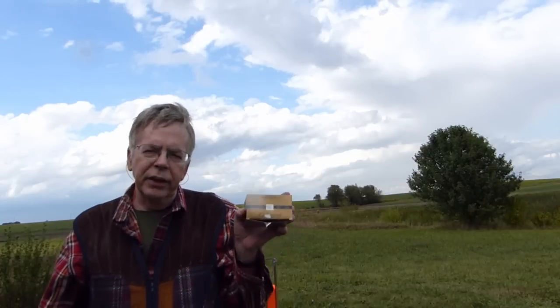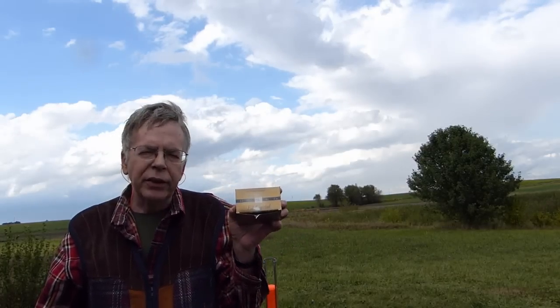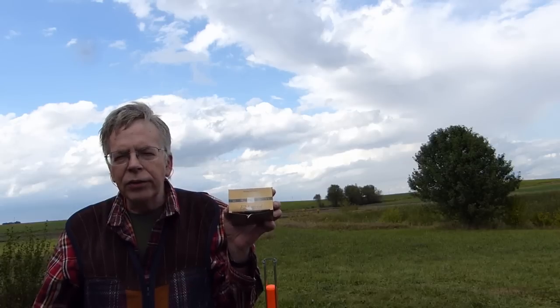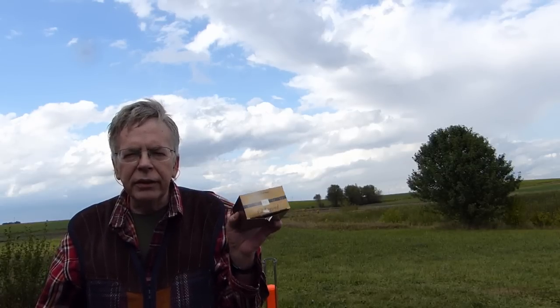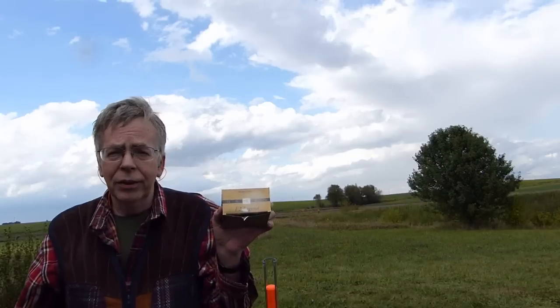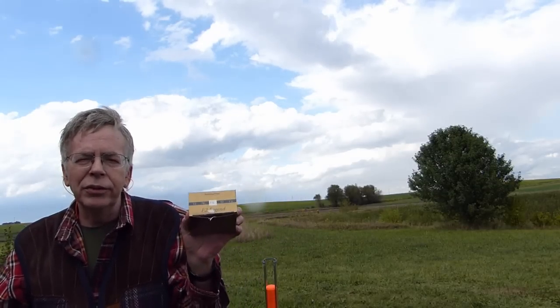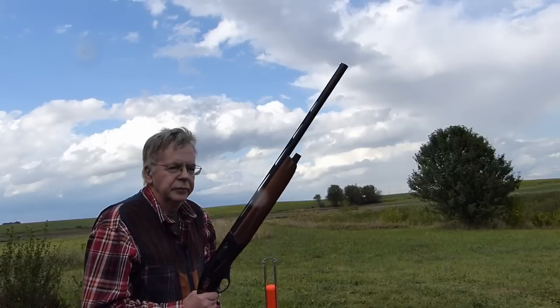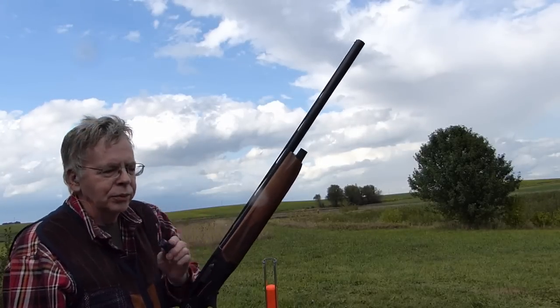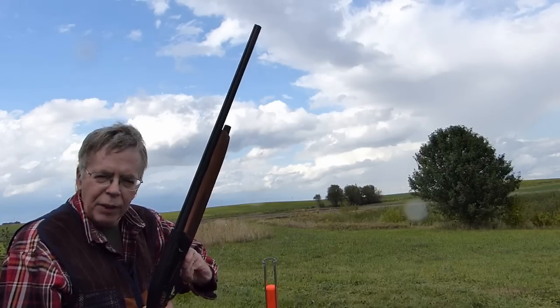Next step up in load intensity would be these BMP F2 Legends. They're an ounce and an eighth, about 1,230 feet per second. So, excellent target load, excellent trap load, and excellent dove load. It's a big step up as far as performance, basically because you're using harder shot — a higher quality level of shot than your generic target loads. They're also pretty blue. So we'll see if that breaks the clays.